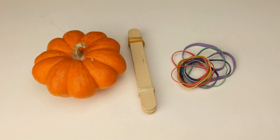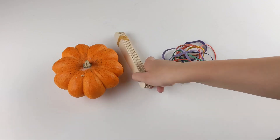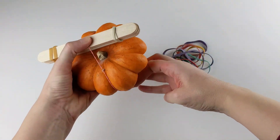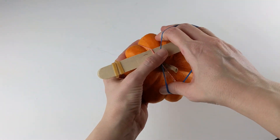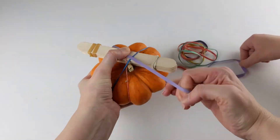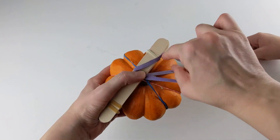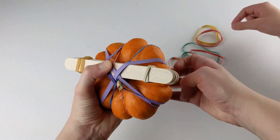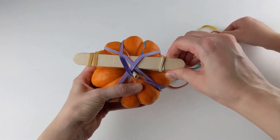Next, we will secure the fulcrum to the top of the pumpkin with rubber bands. That feels pretty sturdy.